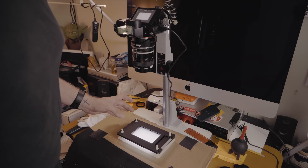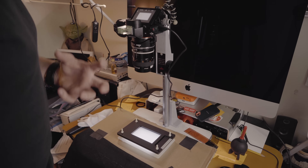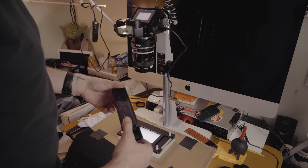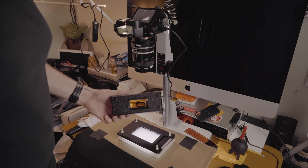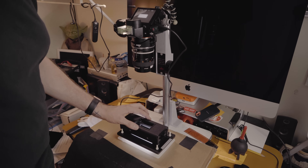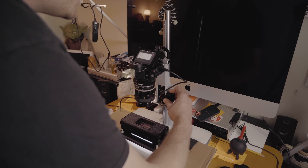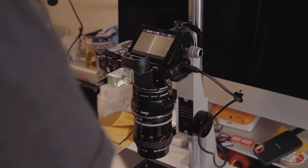The Essential Film Holder has a diffusion panel to diffuse the light underneath. Unfortunately the 35mm carrier from Negative Supply does not, but I just put the diffusion panel on top and use it like so. Put the focusing strip in, make sure you're focused up and centered. You can see how smooth that one is — it just fits right in.